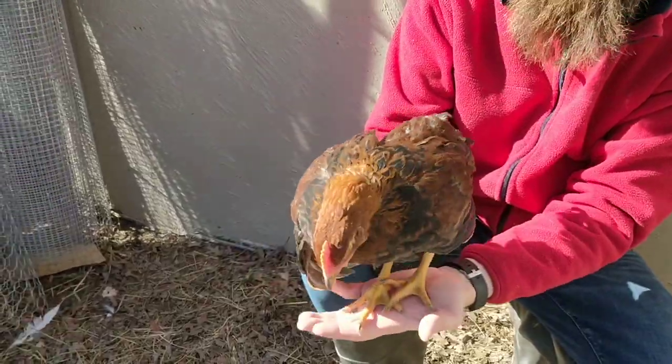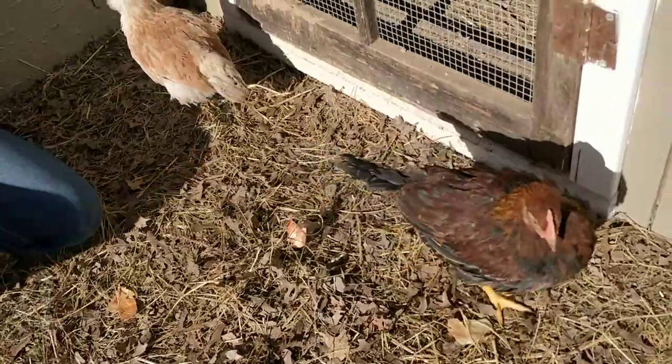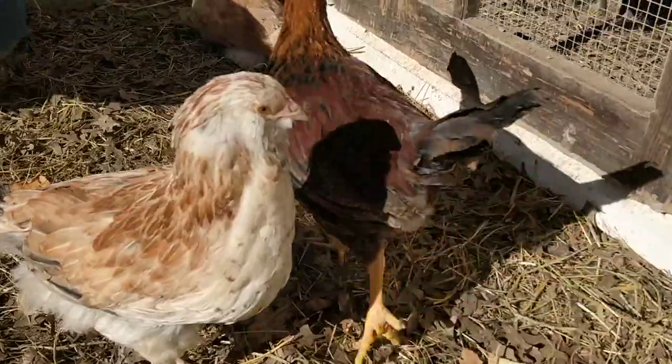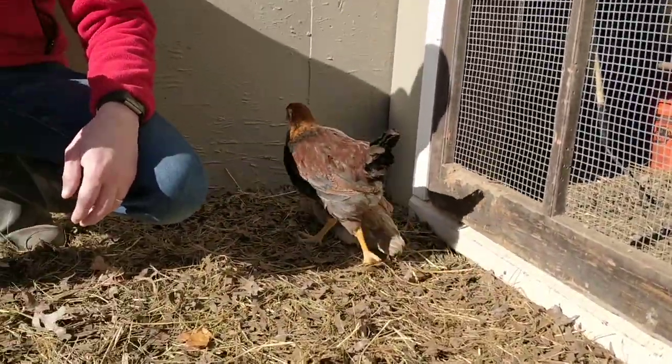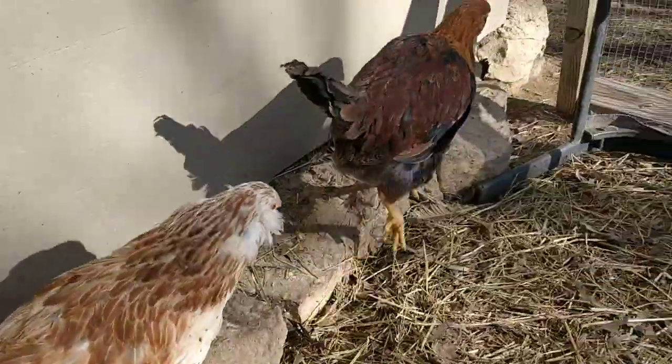These are the Welsummers, ten weeks old. They will lay a dark brown egg. The females ran away, so we'll finish out our video just watching this little Welsummer hang out with a couple of our Salmon Faverolles. Be sure to check out our other videos so you can learn about the Salmon Faverolles. We'll see you next time.